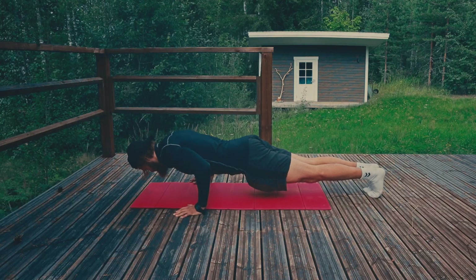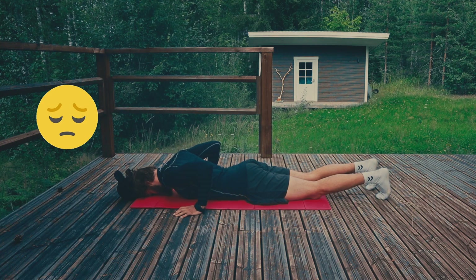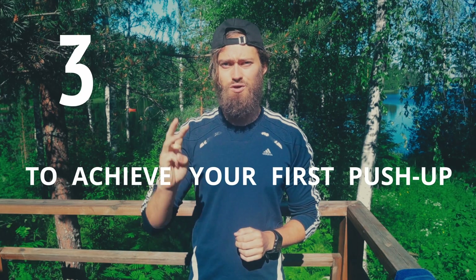Have you been trying to do a push-up, but noticed that you're lacking the upper body strength to do so? If that's the case, then don't worry, because in this video I'm going to show you three things you can try to achieve your first push-up.